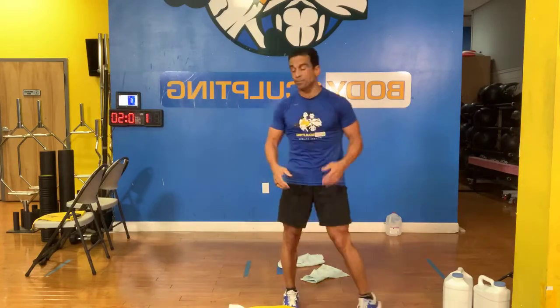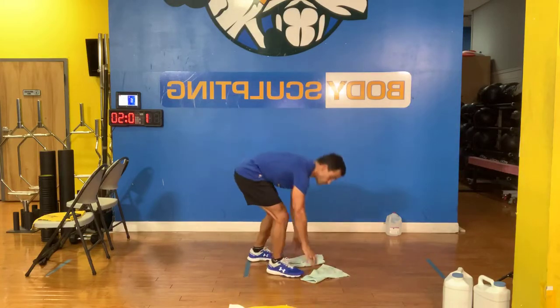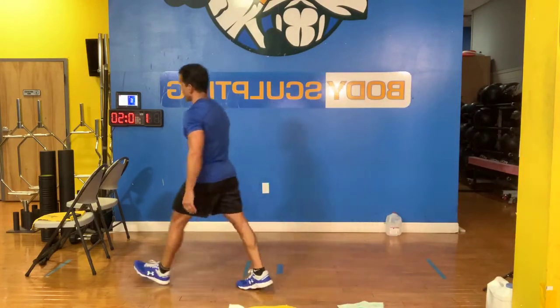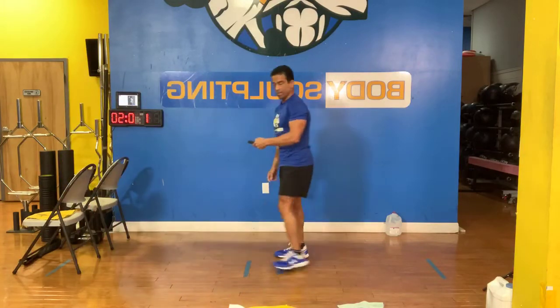On the third one we got gliders — we're going to be on there doing gliders or mountain climbers. On the last one we flip over and do hip raises — you can do it with your bag of salt or with a weight. Four times through or three times through, 50 seconds of work. On that first one we have lunges — make those lunges work. Here we go, starting them up.